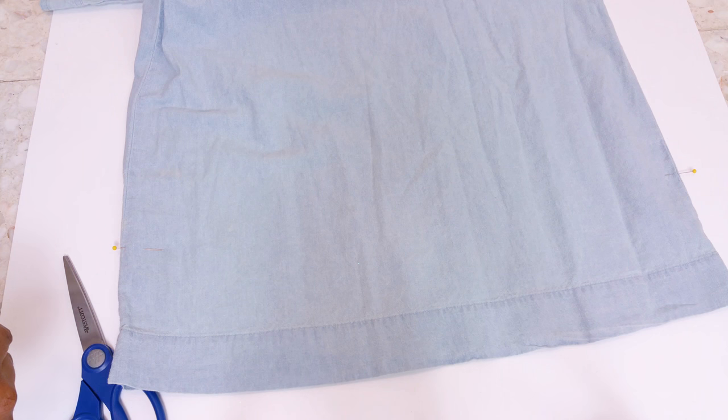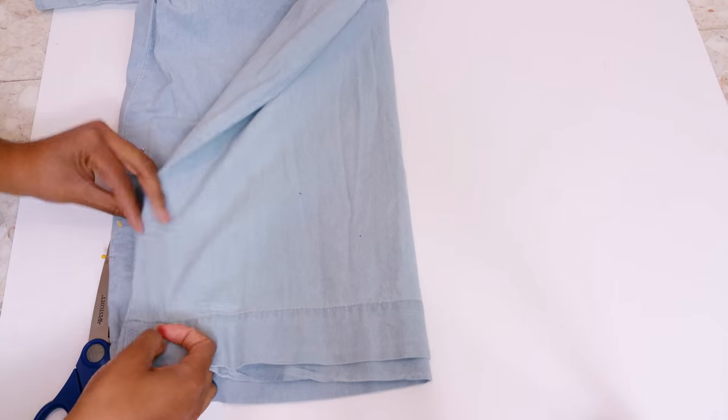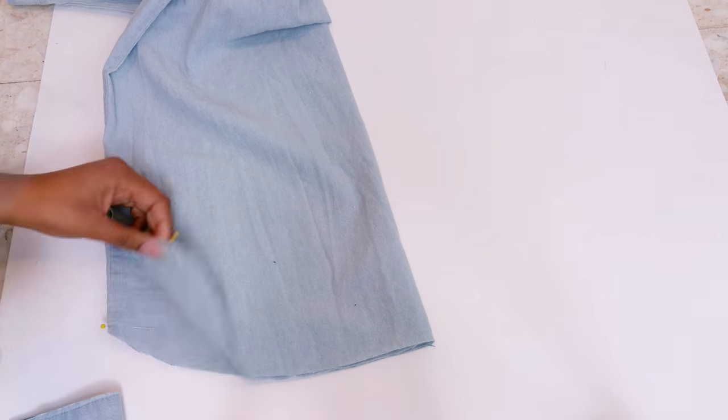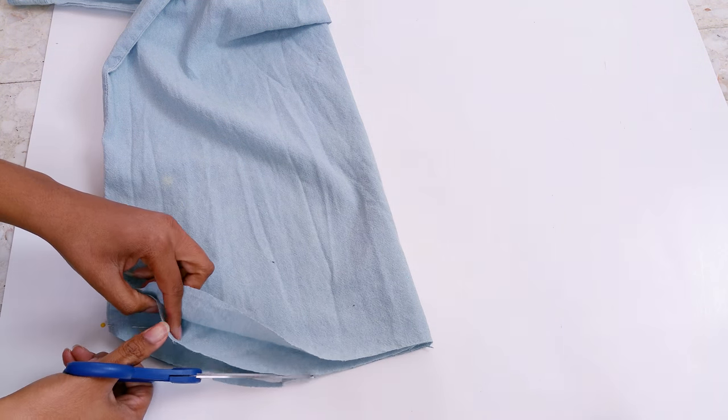First, I tried the dress on and added some pins to the side where the dress will be the highest. Then I fold the dress in half and cut a curve from the pin down to the center fold. I just eyeballed it because it's pretty easy to correct mistakes for this project.